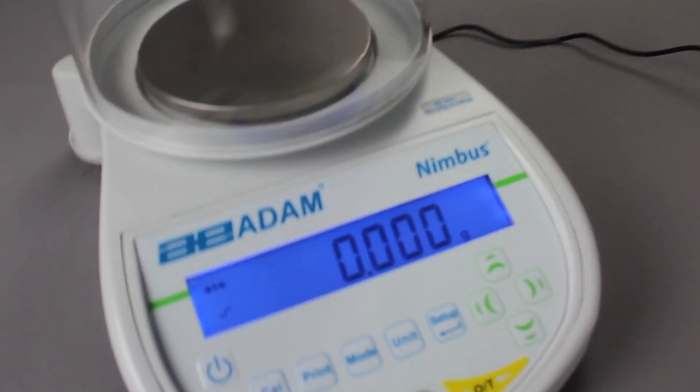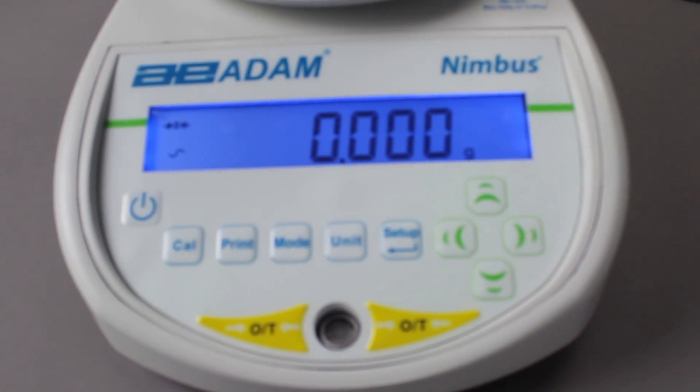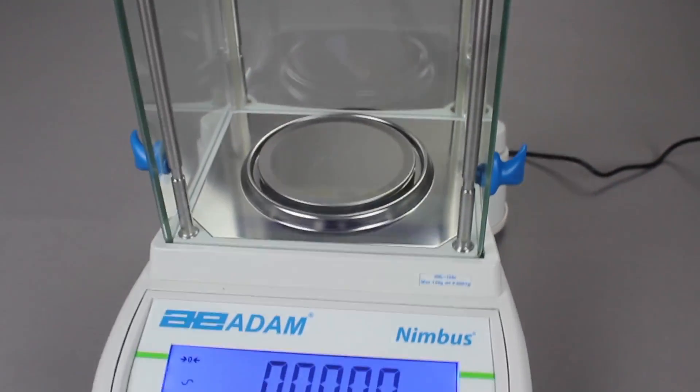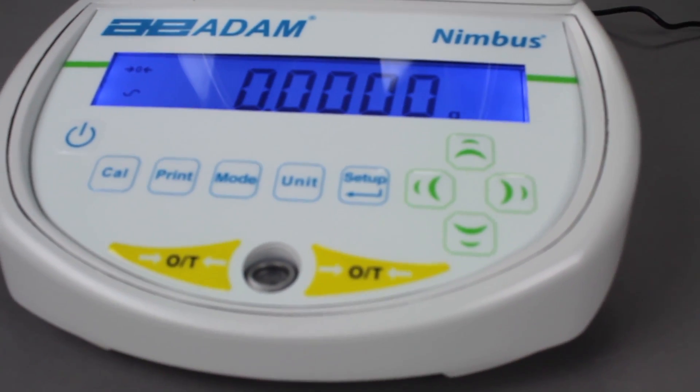Adam's Nimbus balances deliver sky-high performance with down-to-earth value. The Nimbus offers analytical and precision models with a compact footprint and intuitive user interface.